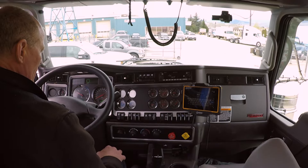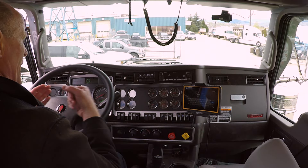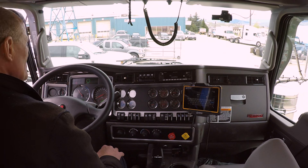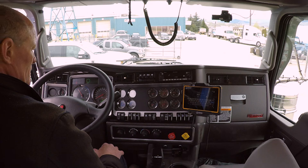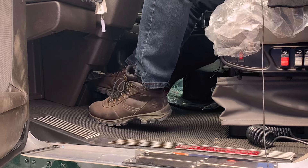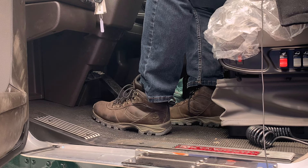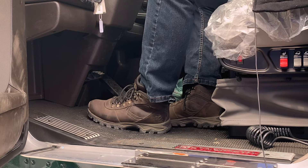So we've made three brake applications. We pump it up again because we're now below a hundred pounds. We want to get maximum push rod stroke so that we ratchet that over to the next one. So we bring it back up to maximum pressure again. Air dryer's purged, needles have stopped climbing — maximum pressure. Three more hard brake applications.